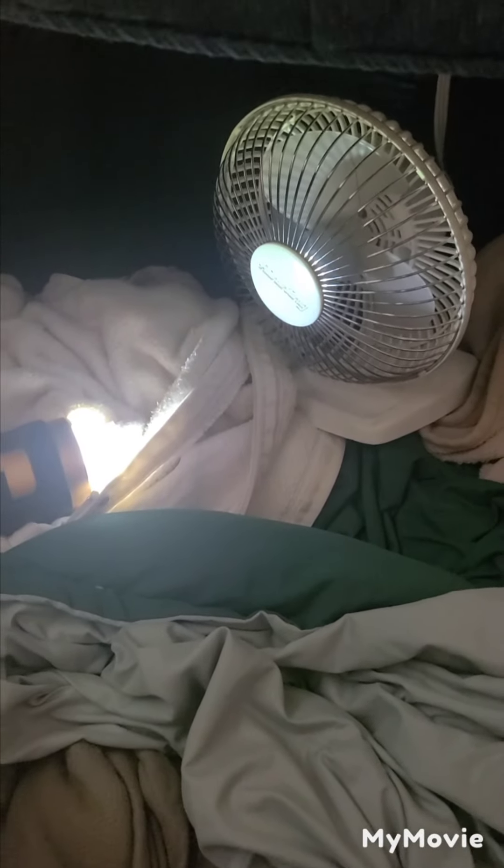This is what it looks like — there's a fan over there, a flashlight, some stuff, and blankets everywhere. It's really small and I'm going to see how long I can stay in here. I need to close the top — it's hard to do with my hands.